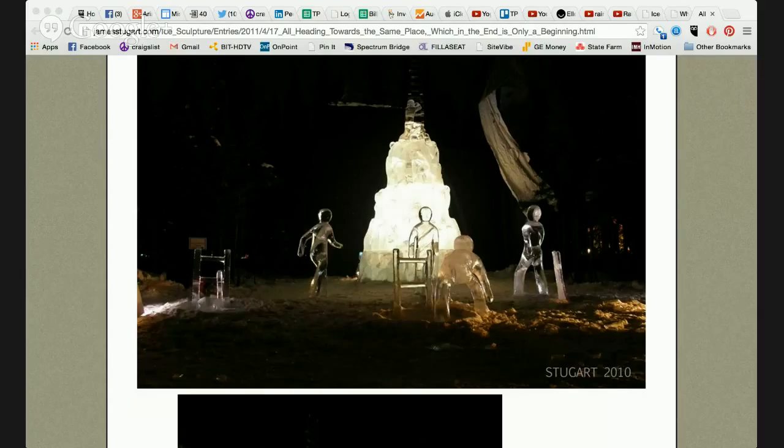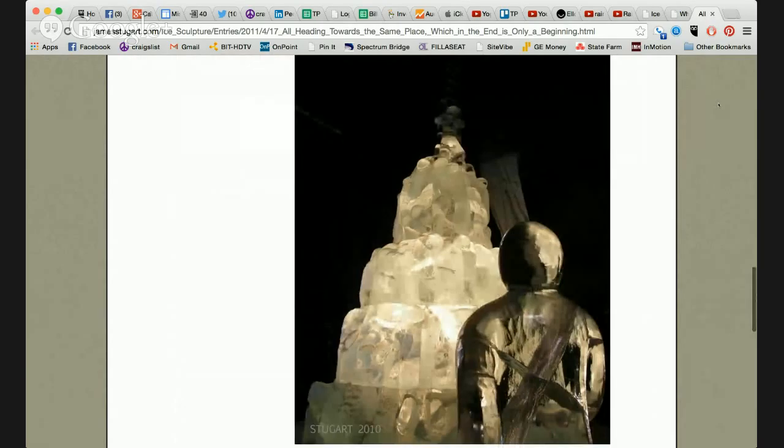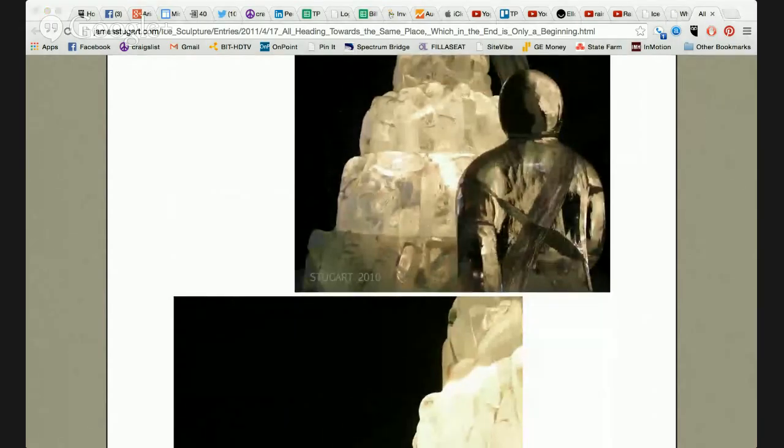Do you sketch your ideas beforehand, or is it more organic? No — I'm a really big planner. I love to plan all my work beforehand. In this particular event, they require a drawing about two or three months before the event starts. I'm definitely a big sketcher and do all my drawings beforehand. This piece may have been the fourth or fifth actual sketch before I was happy with what we came up with.